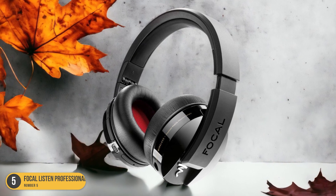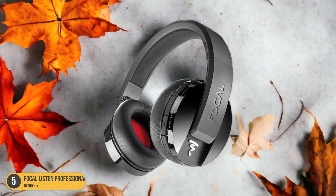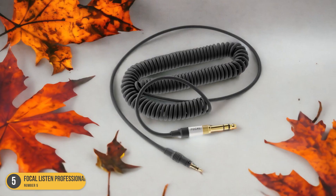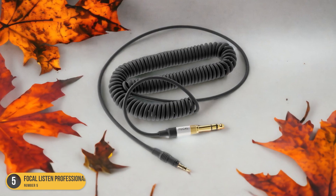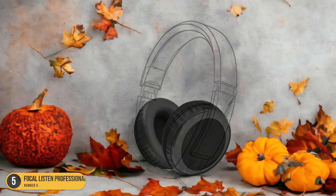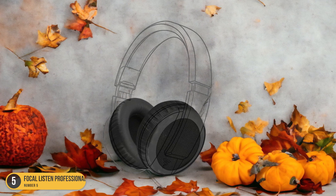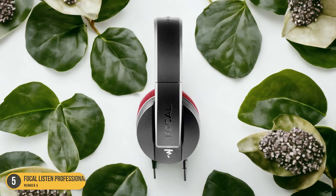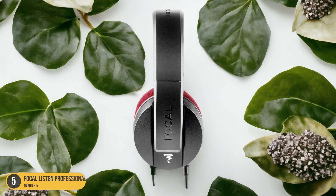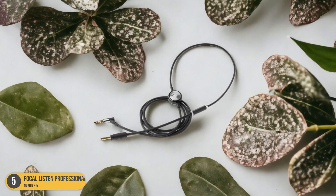The balanced frequency response ensures that I can hear every element of my mix accurately, from the deep lows to the sparkling highs. Moreover, the comfort of the Focal Listen Professional headphones is remarkable. The memory foam ear cushions provide a snug fit without feeling too tight, allowing me to wear them for extended periods without any discomfort — crucial for long studio sessions where focus is key. Additionally, the closed-back design helps me concentrate on my music without distractions from external noise, immersing me fully in the sound I'm working on.